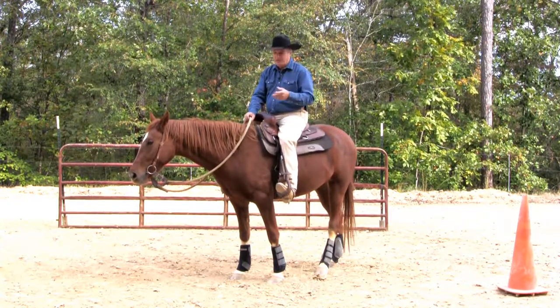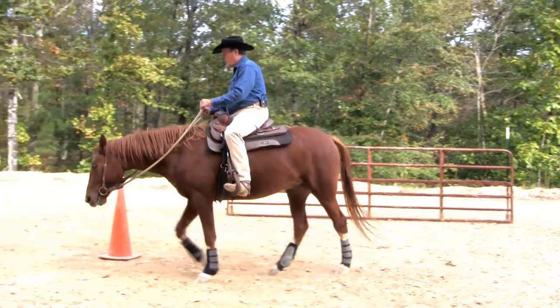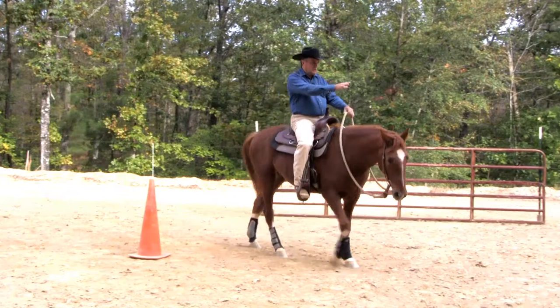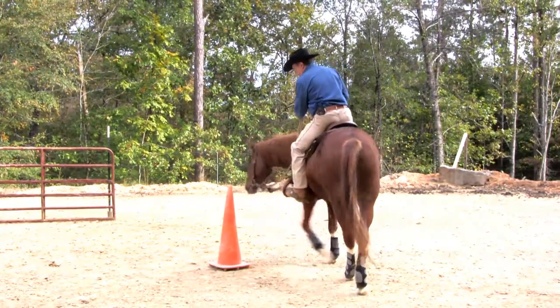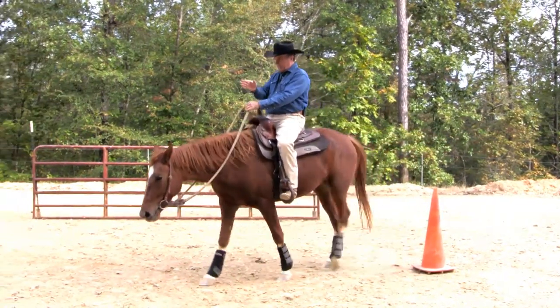So it's going to look something like this. I'm going to go forward with my horse, I'm going to pick up on the right rein, drive him on through. Once I get here, I'm going to go straight to a point over here. To try to get him to go straight, I'm going to simply pick up again on the left side and go left, and then I'm going to go straight again here.